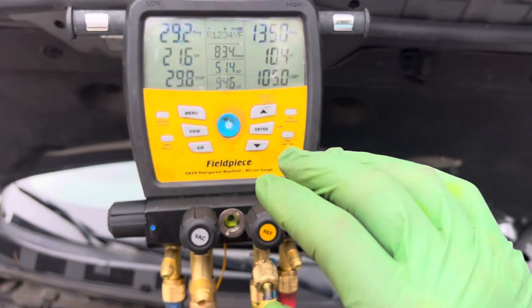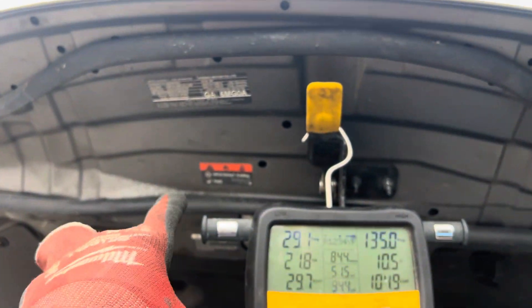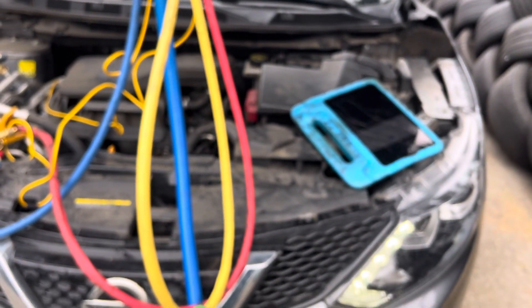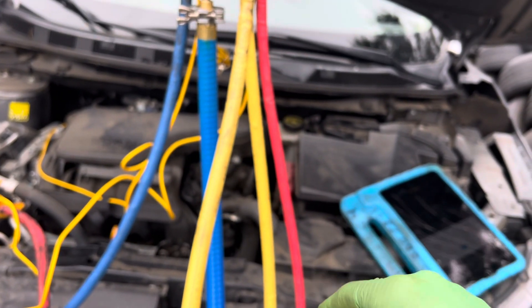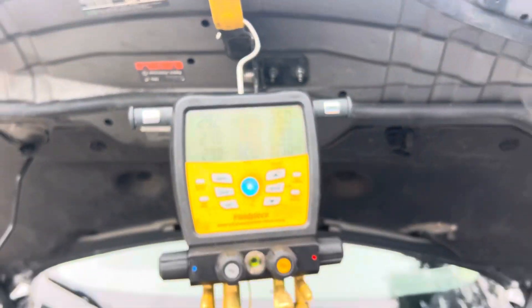Alright, this is video three, maybe four, on this 2018 Nissan Rogue with YF refrigerant. The system capacity is 500 grams, and in the last video I recovered 420 grams of YF refrigerant out of this system.